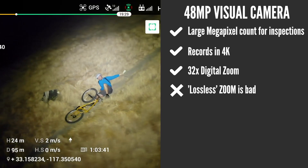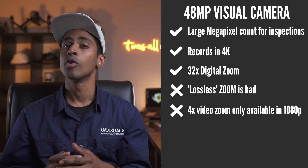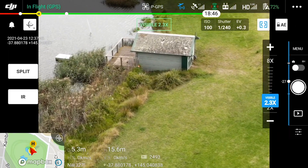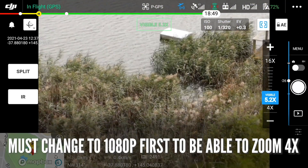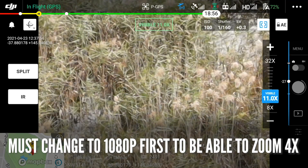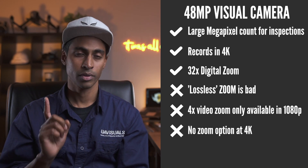For search and rescue or fire, perhaps it's acceptable, but not for inspections. The video zoom only works in 1080p mode and allows you to punch in four times, which makes sense as they claim it has a 4K sensor. You need to change to the 1080p settings first to be able to zoom in, but when recording in 4K it won't allow you to zoom in — so keep that in mind.